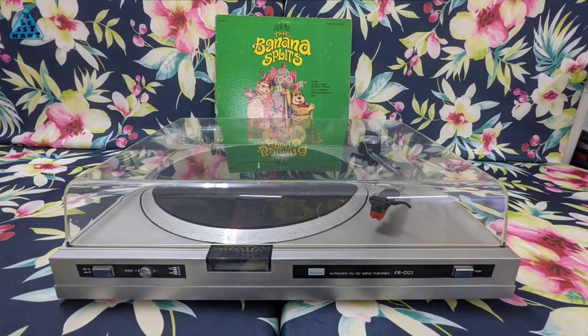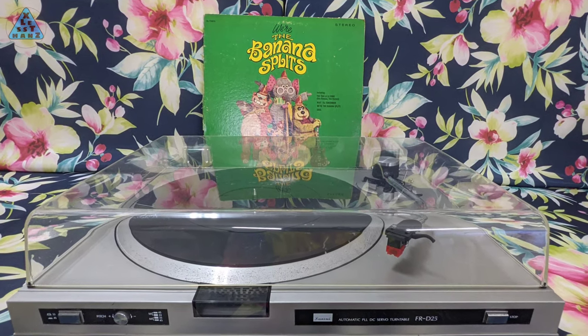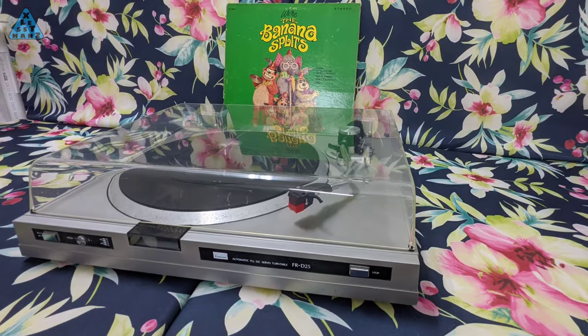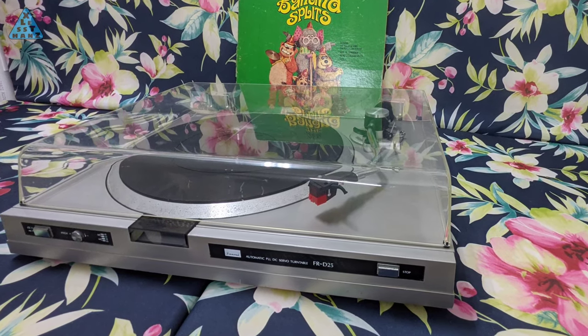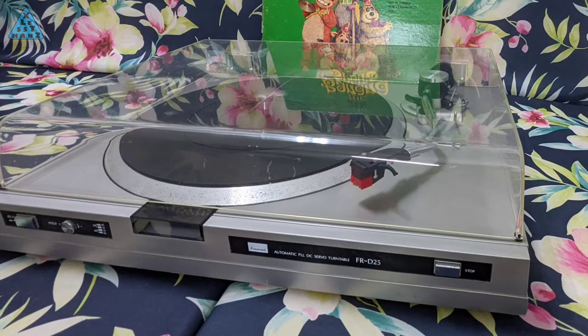This was an interesting project since it was a device from a very long ago past. My worry was an inability to find parts, but luckily the parts required were minimal and partially DIY-able. I hope this video helps you think of different ways to repair your outdated, but potentially working, classic devices. Leave your questions and comments in the comments section below. That's all I have for now, and I'll catch you in the next video.